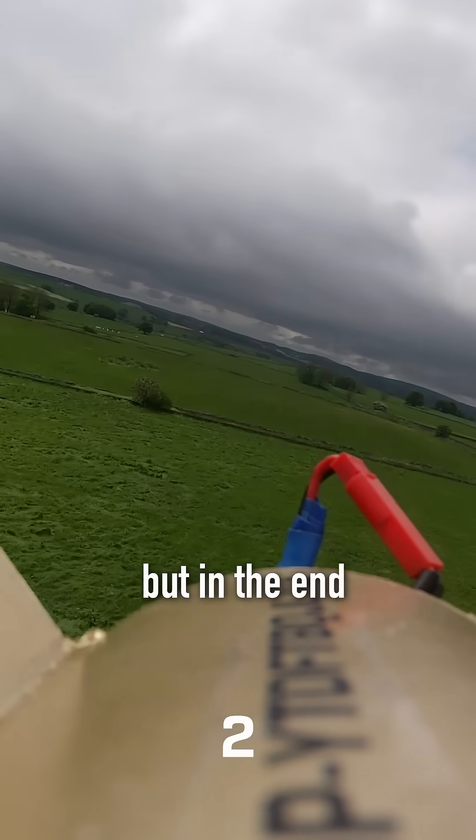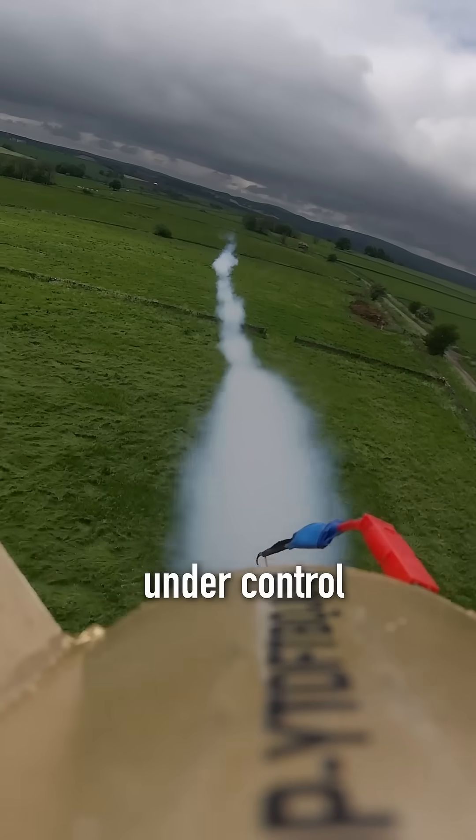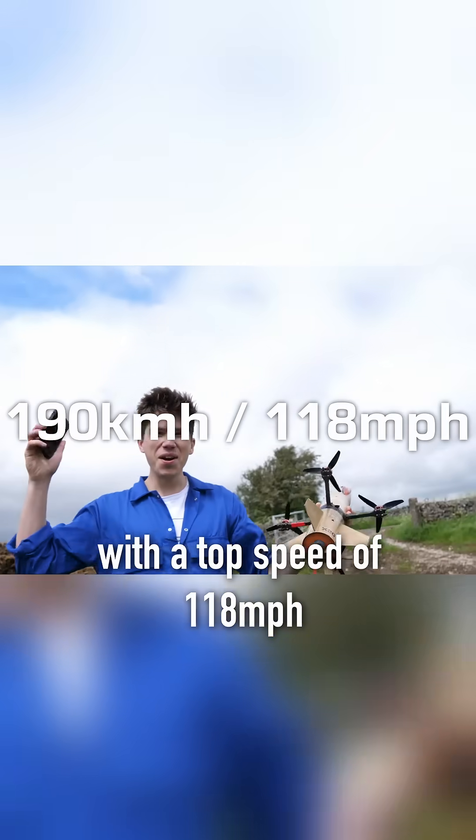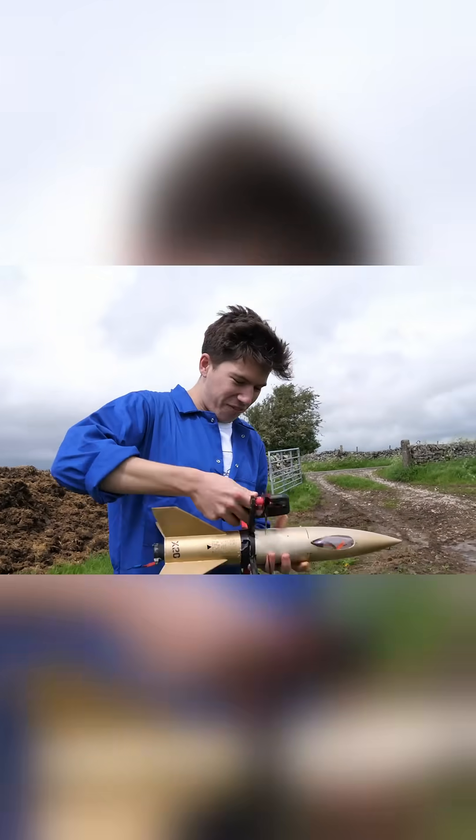It took a couple of tries, but in the end I just about managed to keep the rocket drone under control to smash the 100mph barrier with a top speed of 118mph. High five!